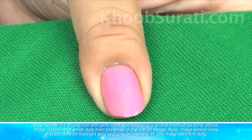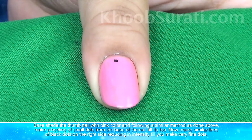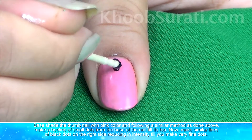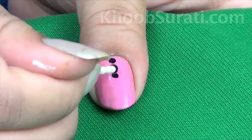Now base coat the thumbnail with pink color and following a similar procedure as done above, make a beeline of small dots from the base of the nail till its top.